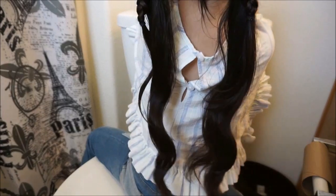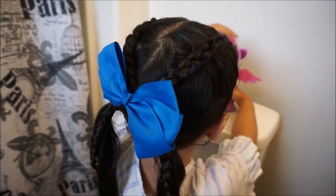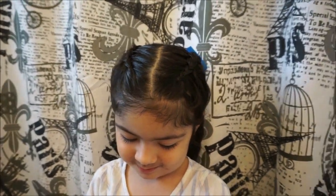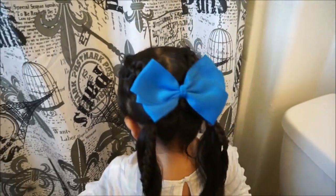Hope you guys enjoyed this video! If you'd like more hairstyle ideas for your kids to go to school with, leave a like and comment down below and I'll definitely do that for you. If you enjoyed, give it a big thumbs up and subscribe to our channel for more videos. Bye guys!